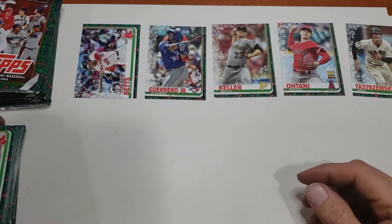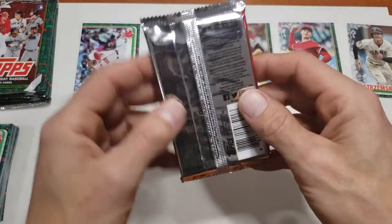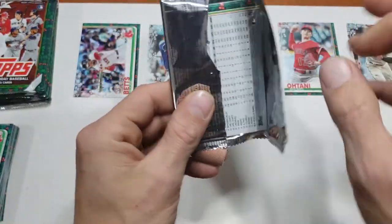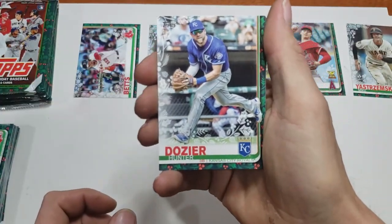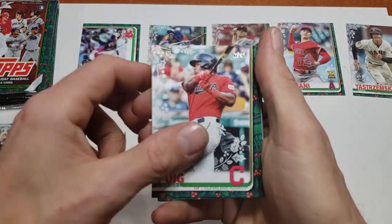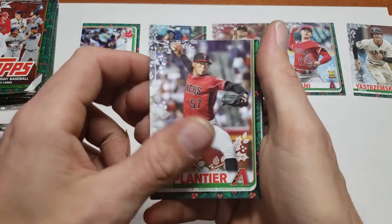We're looking for those short prints. There is one auto, one relic, or one auto relic guaranteed per box. A box I've opened before only had a relic in it, so shooting for the auto. Hunter Dozier - yes please! Chris Davis, John Dopico rookie.